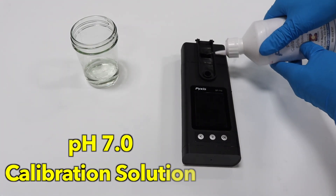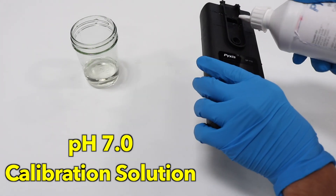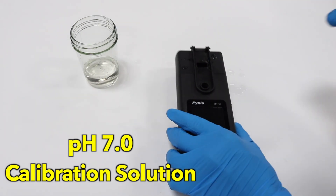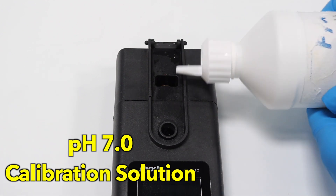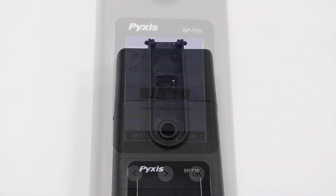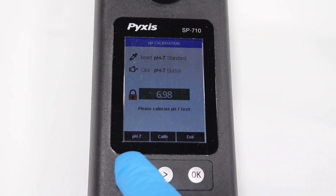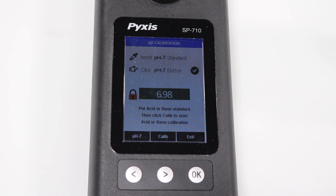Rinse the module with pH 7 calibration solution three times, then fill the module with pH 7 solution. Wait for the lock icon to appear, then press the right arrow button to select pH 7. It will now read 7.